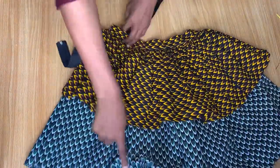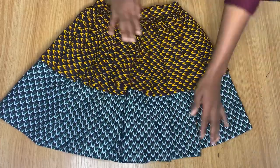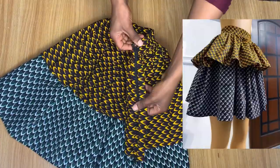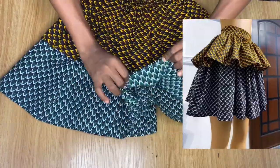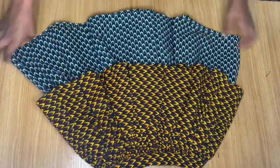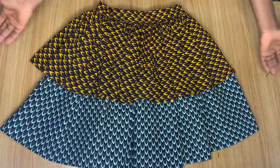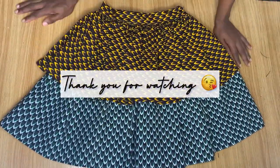I've done it all — I've fixed my zipper to the side and hemmed the end of the skirt, and that is basically all for this tutorial. Thank you so much for watching the video, I hope you enjoyed it. I will be seeing you guys in my next one!